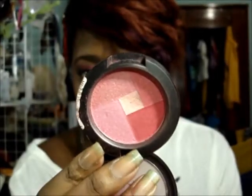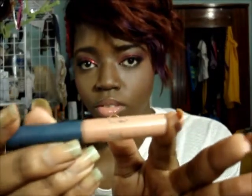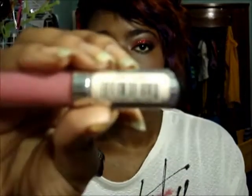Then I went ahead and did my foundation off camera, and I applied Paradise Mosaic Blush on my cheeks and lip gloss by Jordana's Lips Out Loud collection.